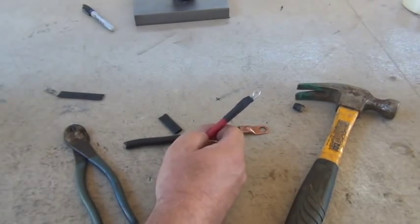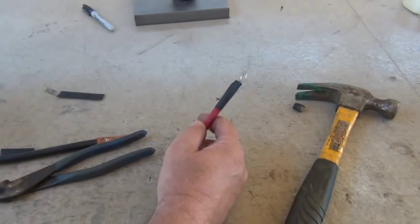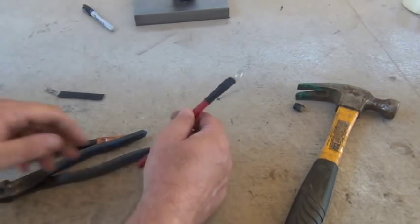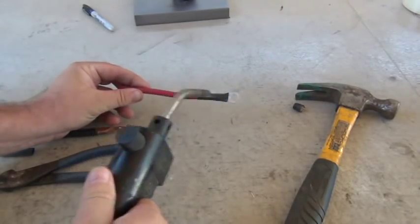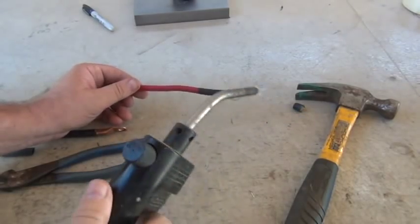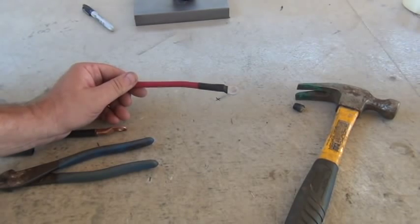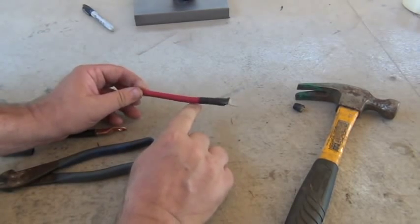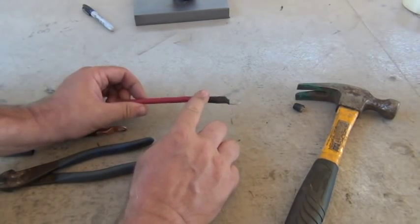We're going to use a torch today versus a heat gun. A heat gun is probably a little cleaner, but a propane torch works okay too. Just move the flame quickly, and there she goes — it's shrinking down. You can use glued shrink wrap, which is a little better for battery terminals because the acid doesn't get up in there.